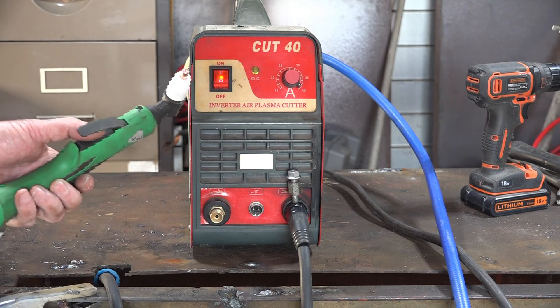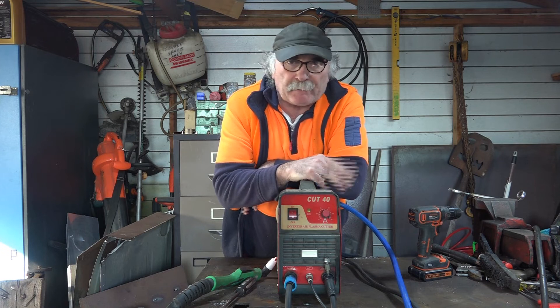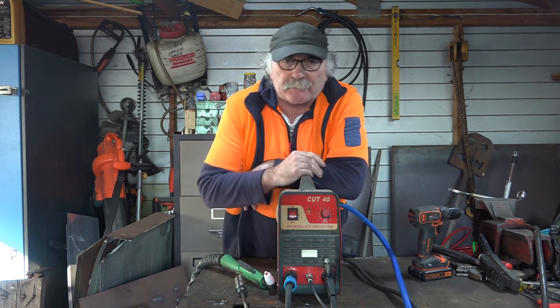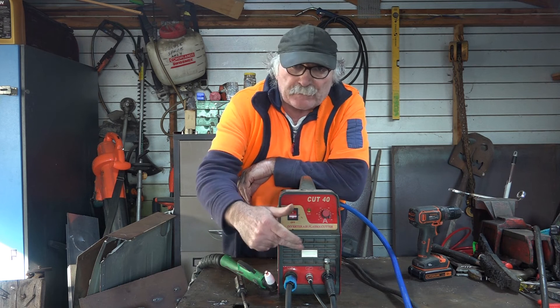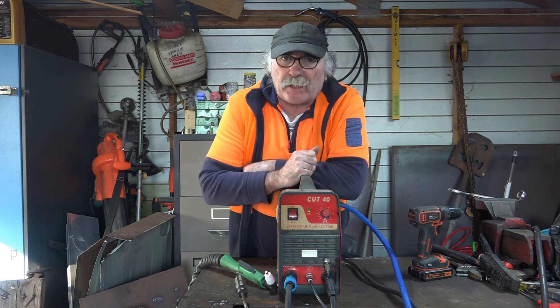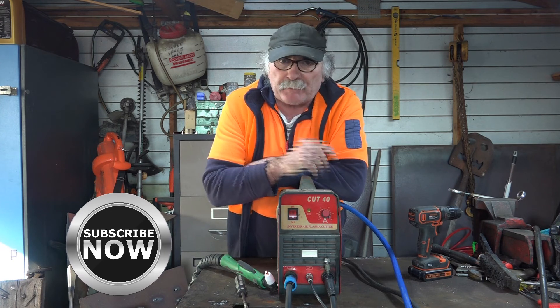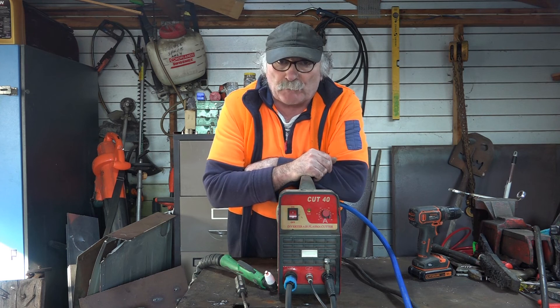So guys, that was my useless information for the week. Remember, if your plasma cutter torch is not blowing air, it might just be the little switch in the back of the machine or the wire between the front of the machine and the switch on your torch. Anyway, same as usual - like the video, subscribe, drop me a like, drop me a comment, come say g'day in the comments below. If you like my videos you can give me a tip using the thank you button below. See you next time!